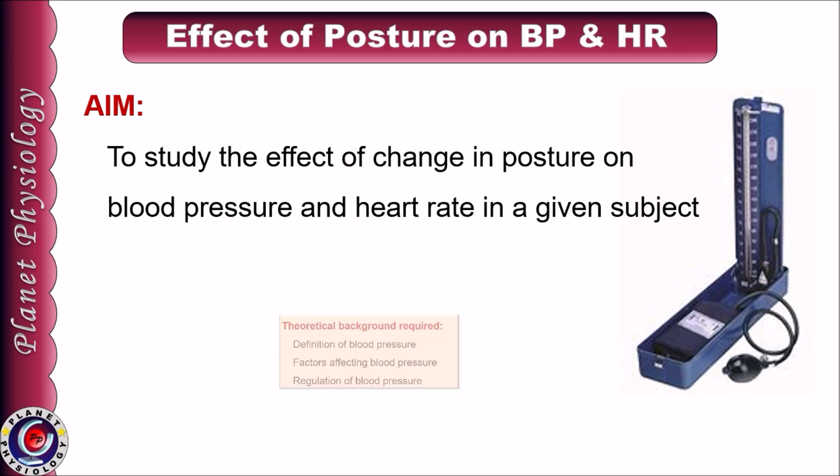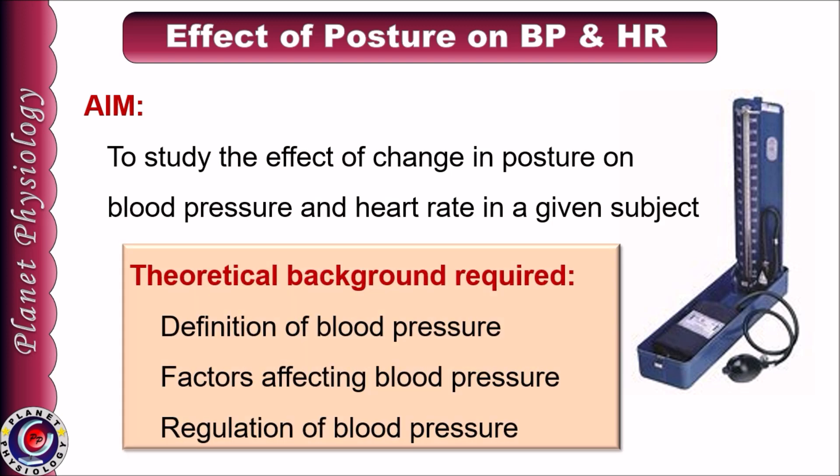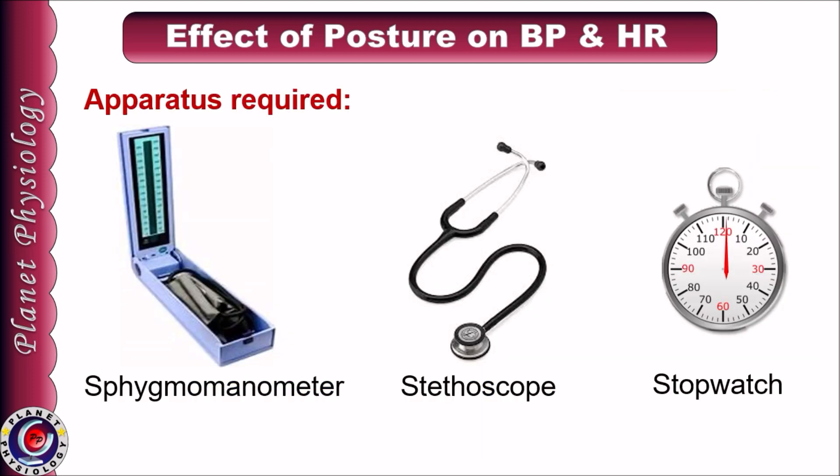For this practical, your theoretical knowledge regarding the definition of blood pressure, factors affecting blood pressure, and its regulation should be clear. For this practical, we need a sphygmomanometer, stethoscope, and a stopwatch or any routine watch.